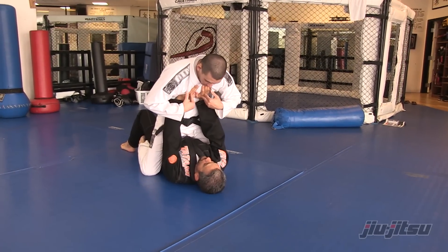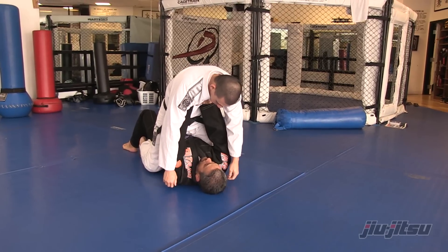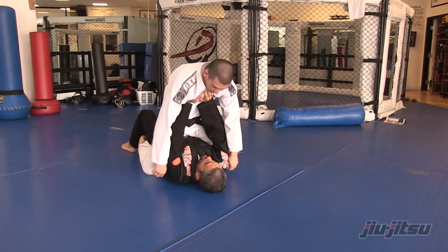So now the first thing I'm going to do is I just lay and I put all my weight on his arms. Already what you see is his arms are really starting to work — he's having to exert a lot of energy just to keep me away from him.